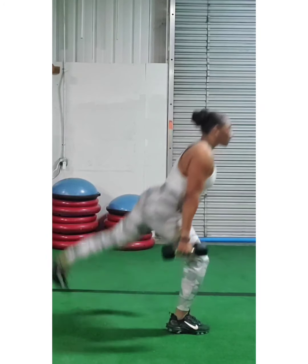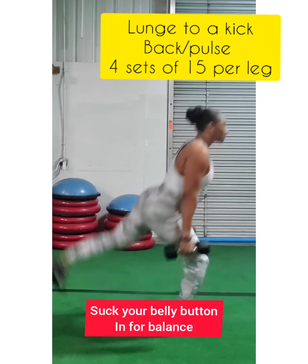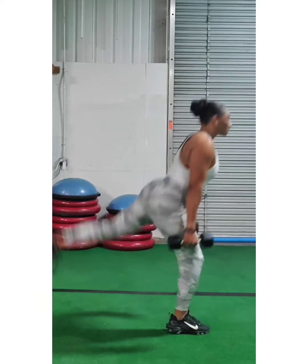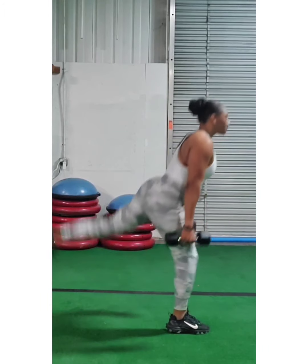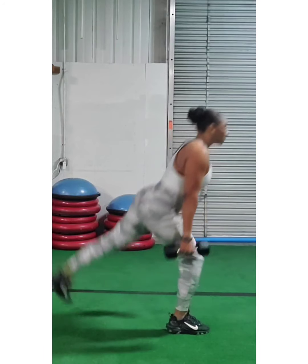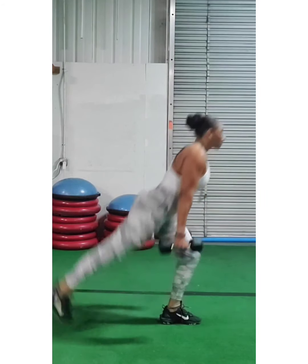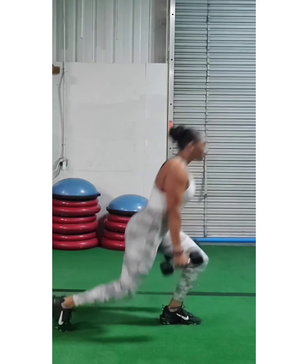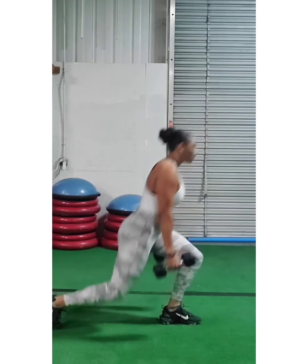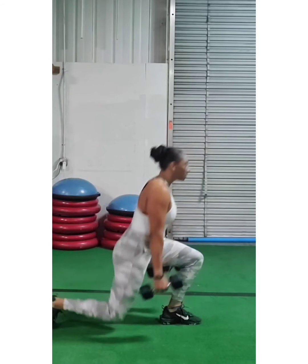We're going right into a back lunge to a kickback. Make sure you get your booty up high, kick that leg up. Suck your belly button in so that you have good balance. On this one, you're going to do four sets of 15 per leg. Give you a little less reps so you can hold your stomach in and get this exercise right.